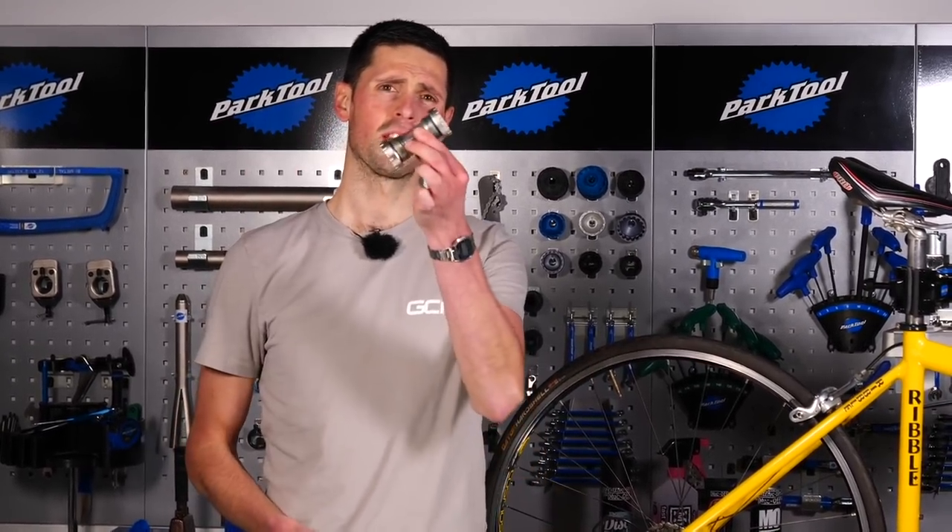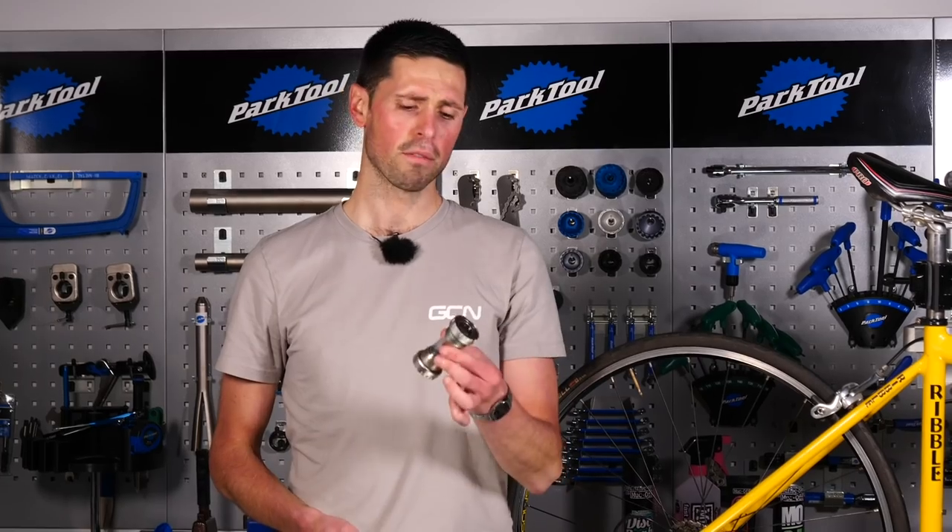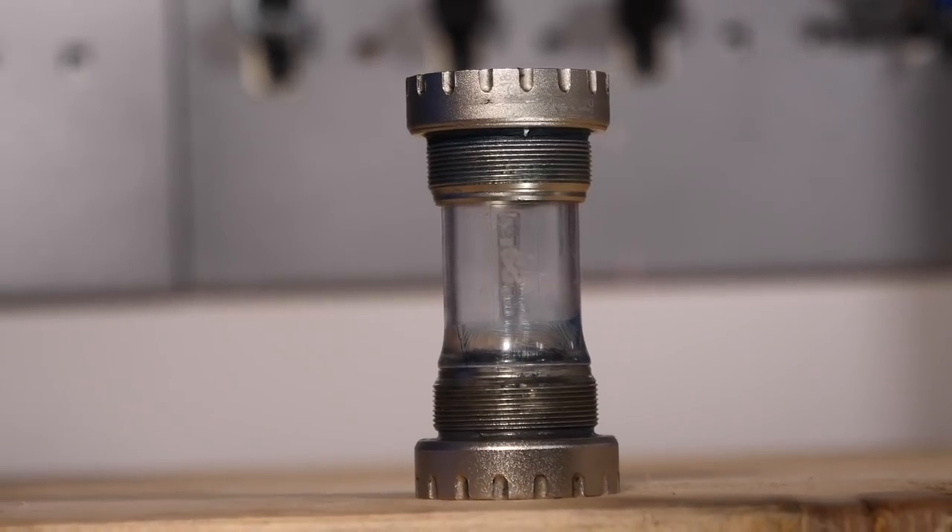One of the first things you're going to need to do is to identify which type of bottom bracket your bike has got fitted. There are press-fit ones like this and there are threaded ones like this. Broadly speaking, bikes tend to move towards press-fit bottom brackets, although many older type bikes still use threaded bearings too.